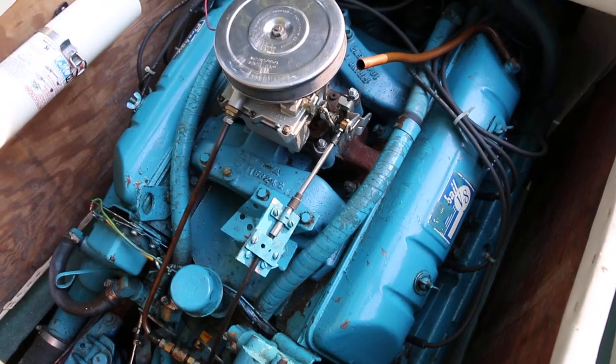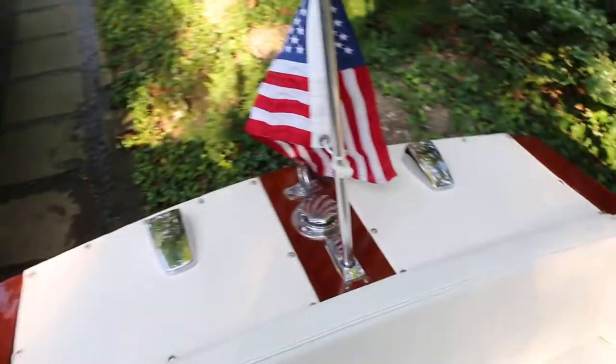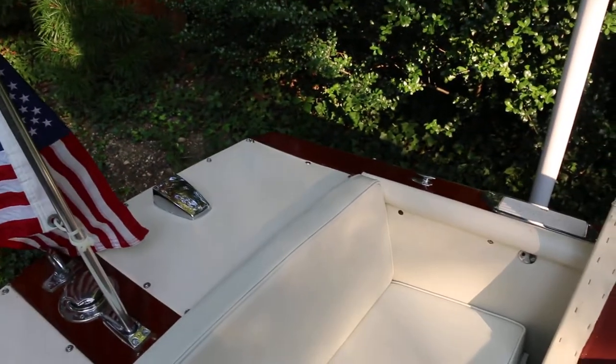I want to ride in this thing, that's for sure. Well guys, thanks for joining us today. My name is Mike from Weeby Autos. Feel free to give us a call — very special boat here. We're at 631-339-0399. Thanks a lot. Bye.